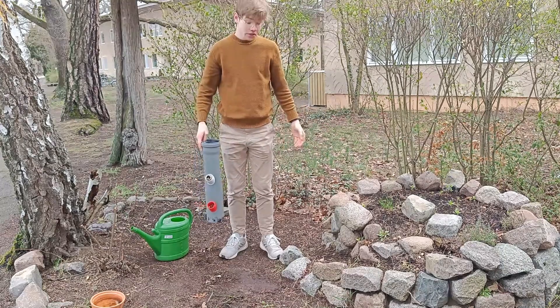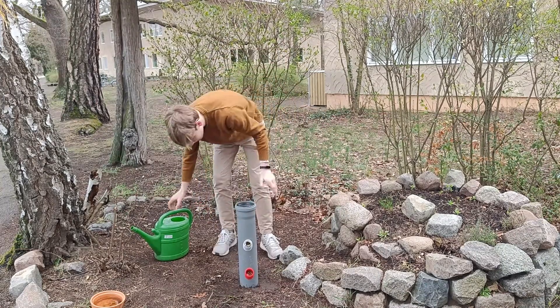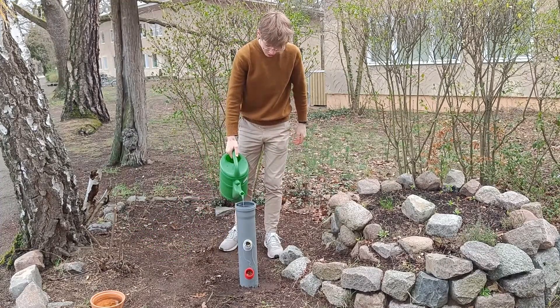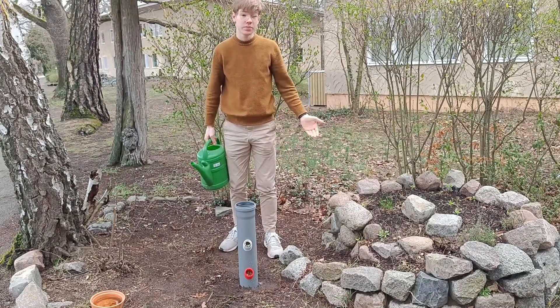And while you definitely could just screw this thing in the ground and water it every day, that surely isn't the reason why you build a 3D printed hydroponic system. This is exactly why in the next video I will build an optimization for the whole project using a Raspberry Pi. If you don't want to miss it, consider subscribing to the channel and then I'll catch you in the next one.